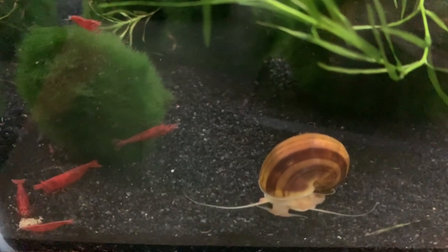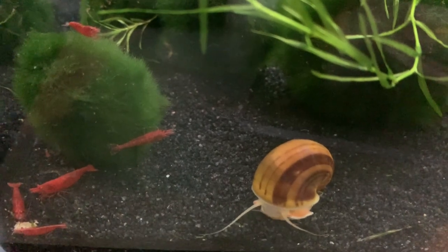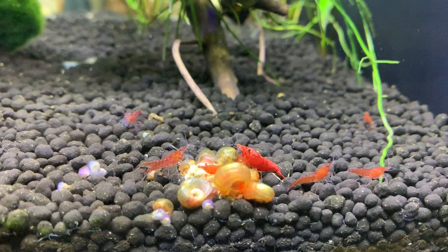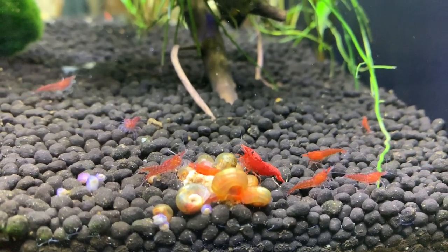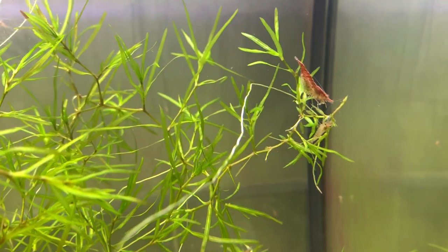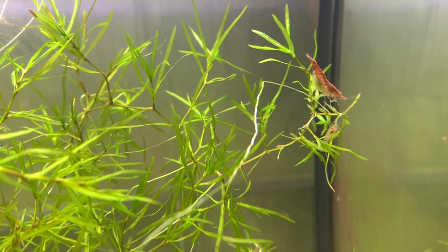Having plants in the aquarium is a good idea because shrimp will eat the algae off them and any microorganisms in there as well. Very often with shrimp tanks, people will go ahead and clean all the algae off, and let's face it, none of us like the look of algae in a tank. However, for a shrimp tank it is actually quite important because they will graze on it as well.